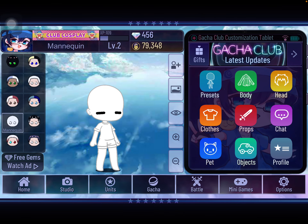Hey guys, welcome back to another video. Today I will be teaching you how to do split hair in Gacha Club. So let's start.